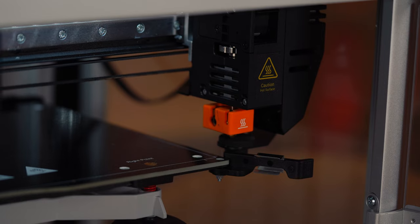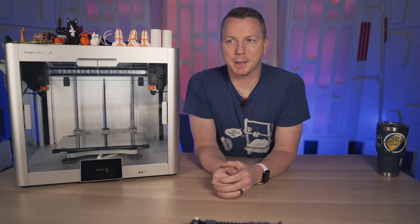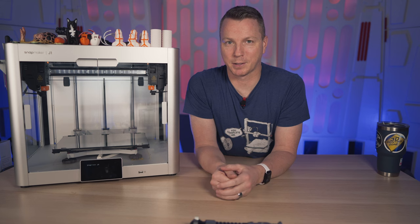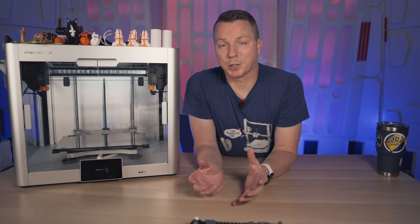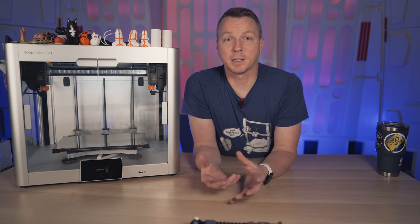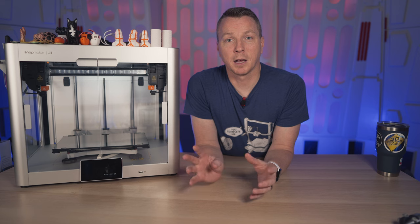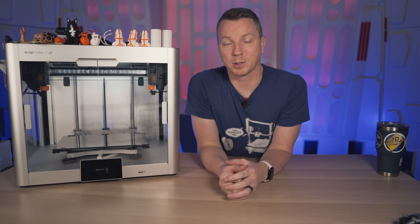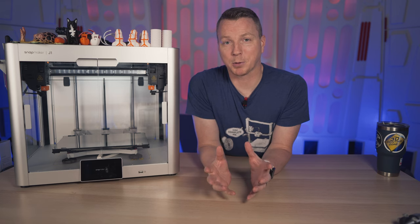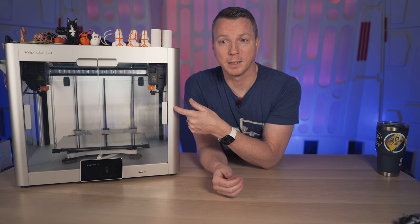The other big reason for dual extruders is for water-soluble supports. I've actually never used water-soluble supports — I've always been a little cheap on the filaments and didn't want to pay for them. They are seriously like two to ten times as much as regular filament depending on what you get. But I've seen a lot of prints in forums from people who are really enjoying using that water-soluble support. One of the printers I'm testing right now has four colors that all go into one extruder, but I'm having a heck of a time getting that to successfully print. With this one, I don't have to troubleshoot anything — it's just working pretty much every time.